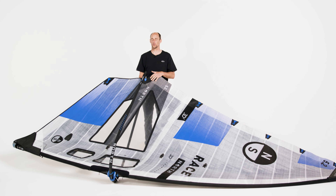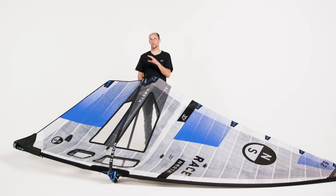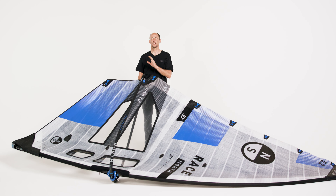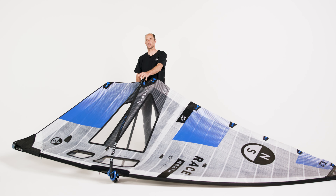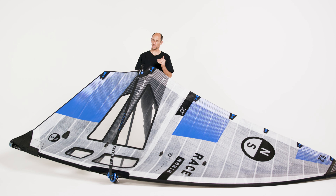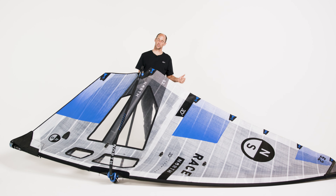I highly recommend to use a product like this with an adjustable outhaul. The R180 and R195 booms come from the factory with an adjustable outhaul kit already installed and threaded internally. For the 165, it's very easy to install an outhaul kit which allows you to adjust the outhaul on the fly. This is going to give you the maximum performance and the maximum wind range and it's really going to help you to get the most out of the sail.